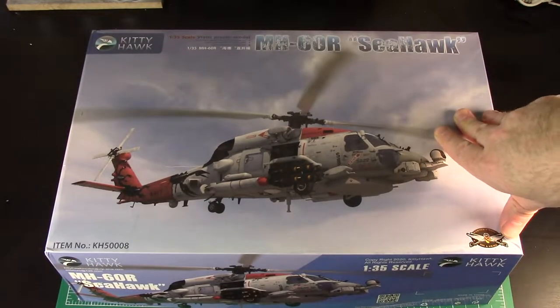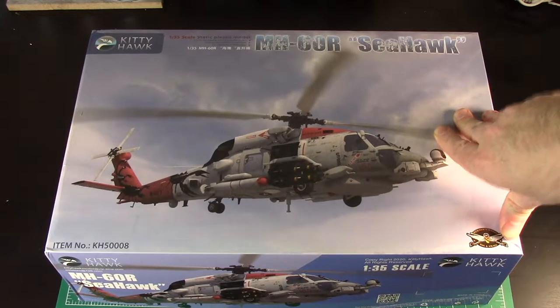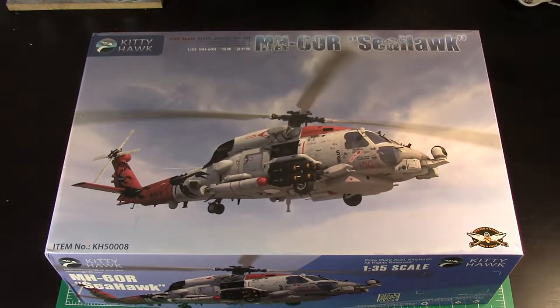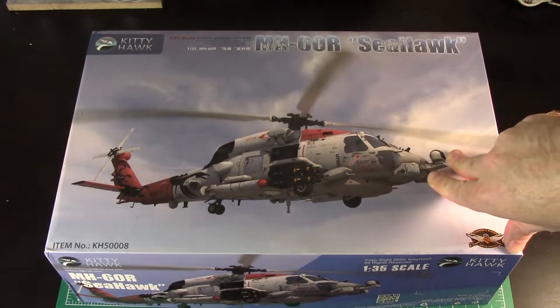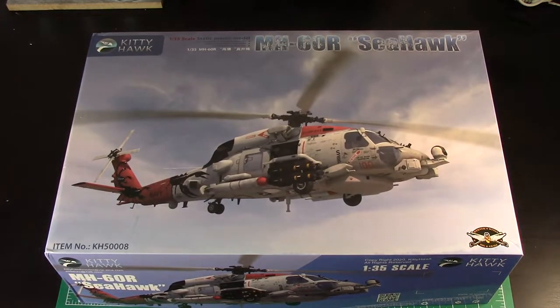This is the latest release. I don't think it's out yet in the stores, either in Europe or North America. The thing now with Kitty Hawk is you can actually buy it from them direct. In the show notes below in the comments, I'll put the email address for Sophia. You just email Sophia and tell her what you want and then they'll send it to you directly from the factory.